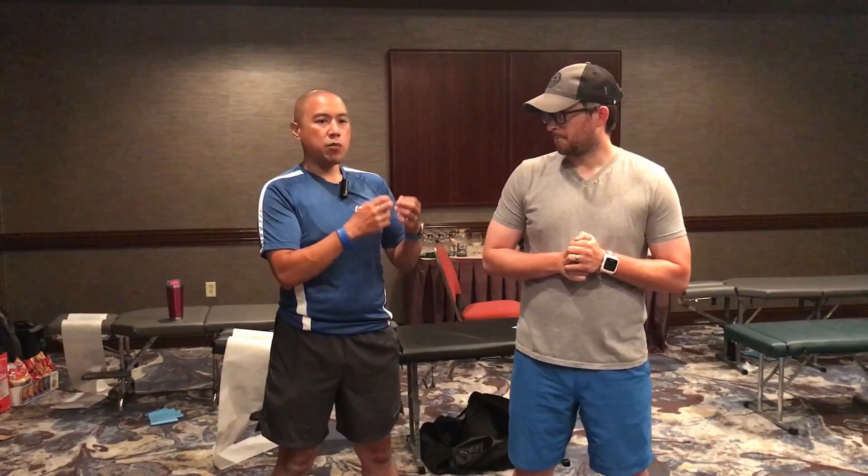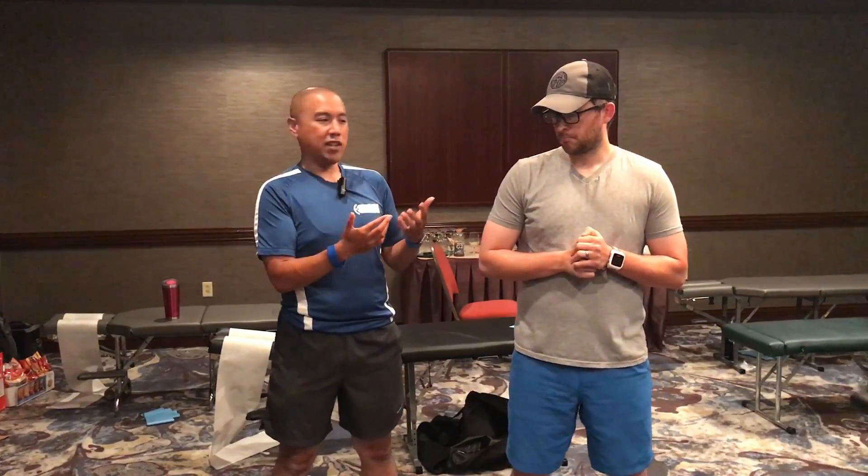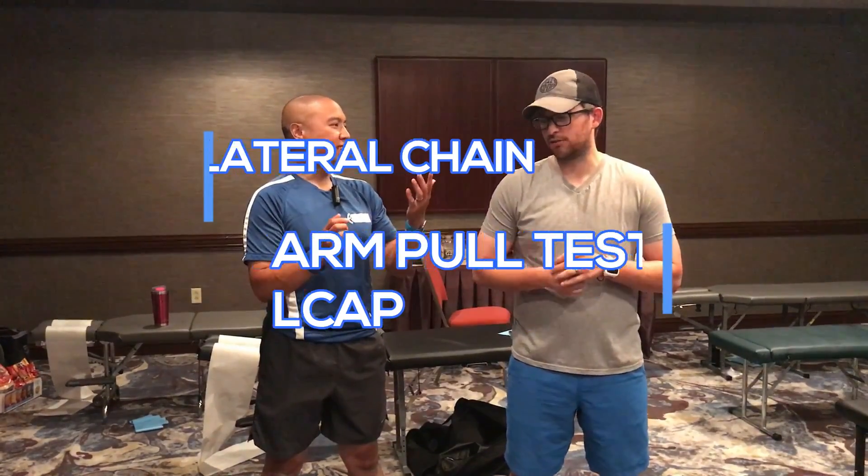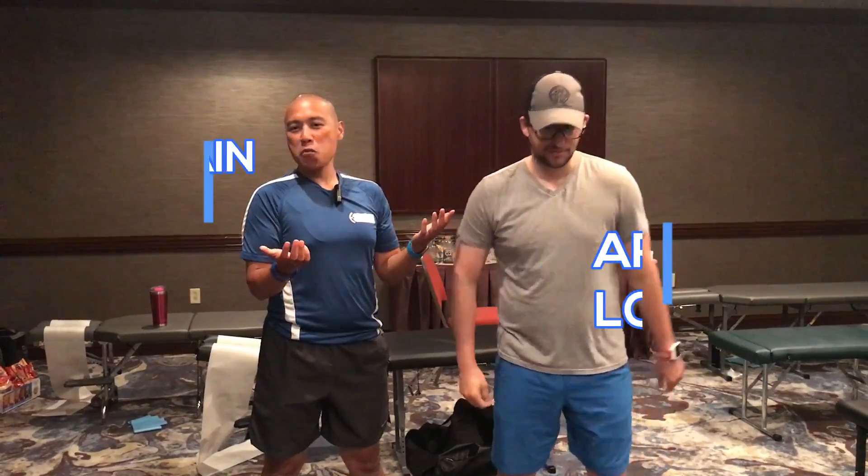I did this treatment initially like an arm pull for an ipsilateral lumbar shift, but then I've also kind of expanded to use it as an assessment. I don't really know what to call it, but we'll go with the lateral chain arm pull test. That works well enough.